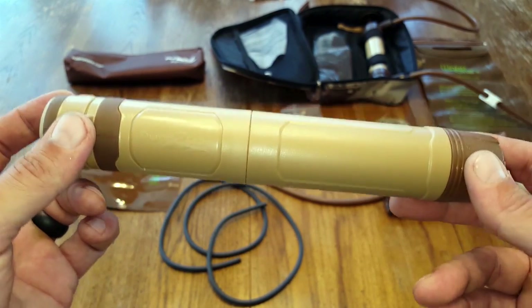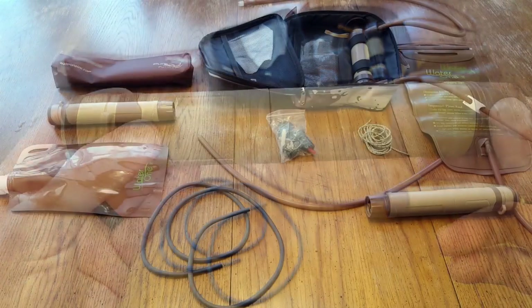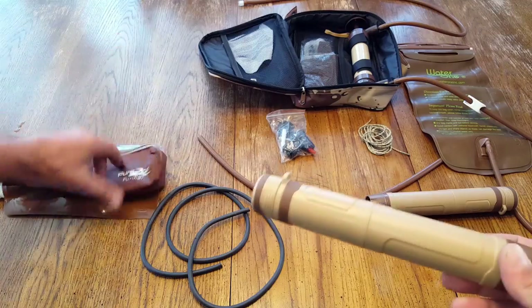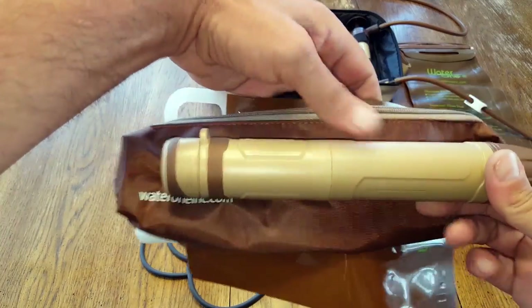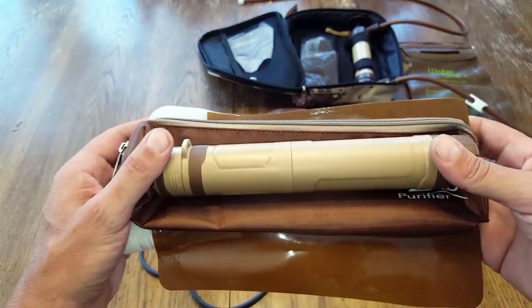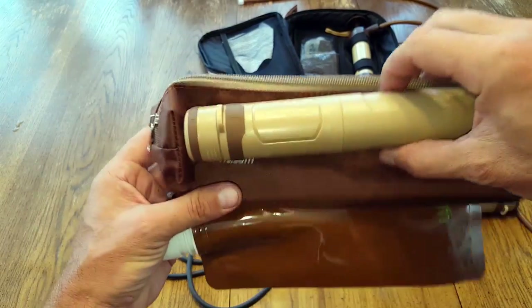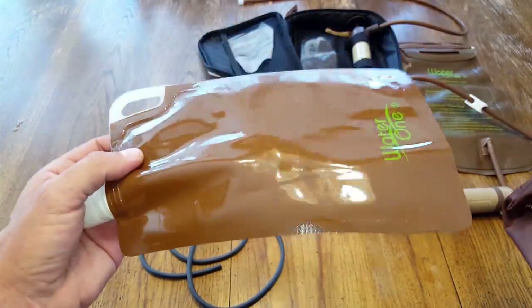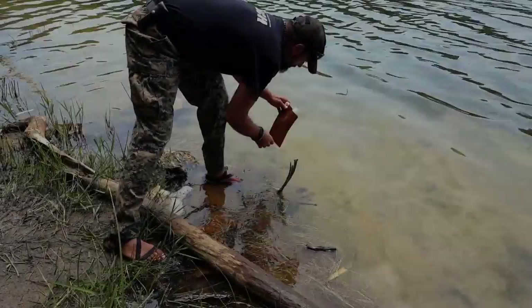We have a couple of options here. We have this one package, which is more of a travel, on-the-go personal water filter — the kind you see a lot of out there — and I'll explain why this one's a little bit different. It just comes in this little kit, with a collapsible water bottle to retain water on the go, which is a really cool idea.